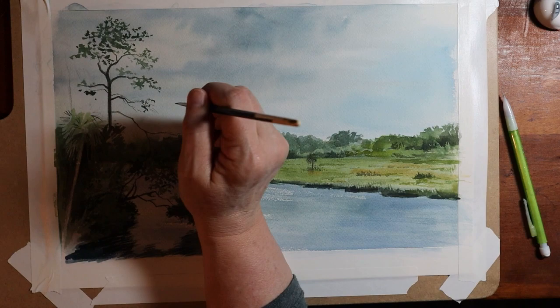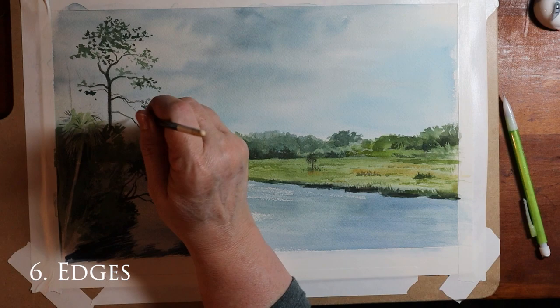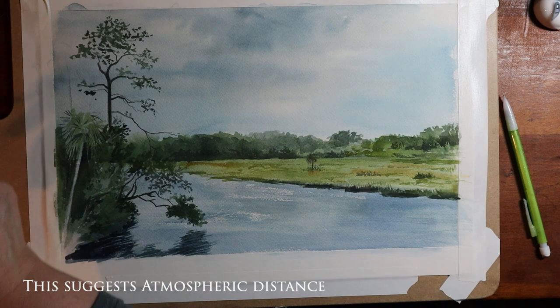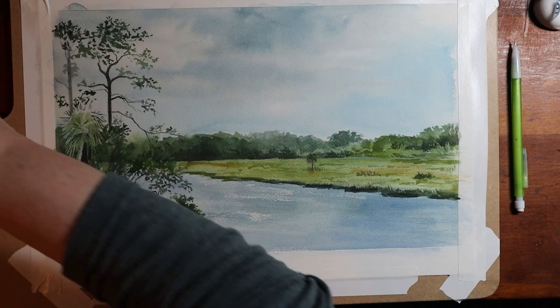That leads into another related element: edges. Your edges can be nice and sharp where you have the focal point. Those sharper edges pull your viewer in, while elements that are further away can be softer and less detailed — so your viewer is attracted to the detail and the focal point. All those elements help you tell your story.